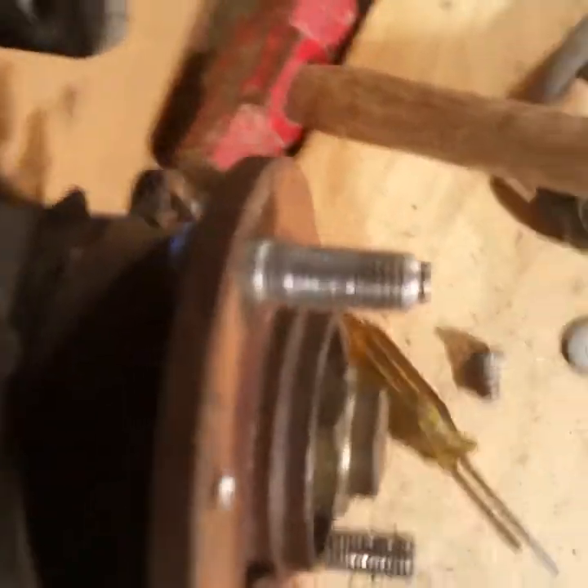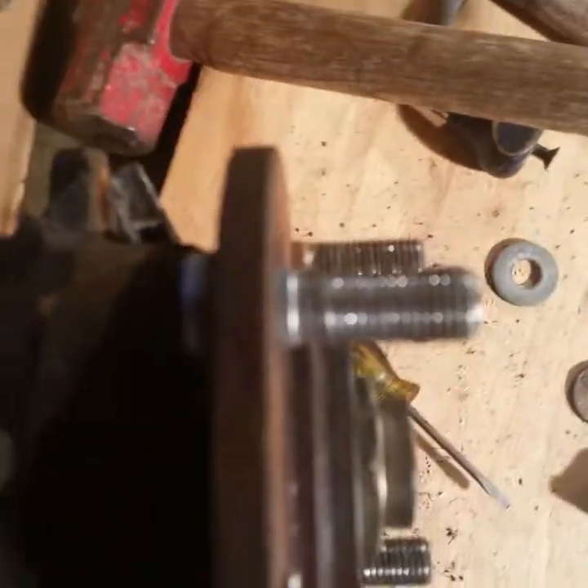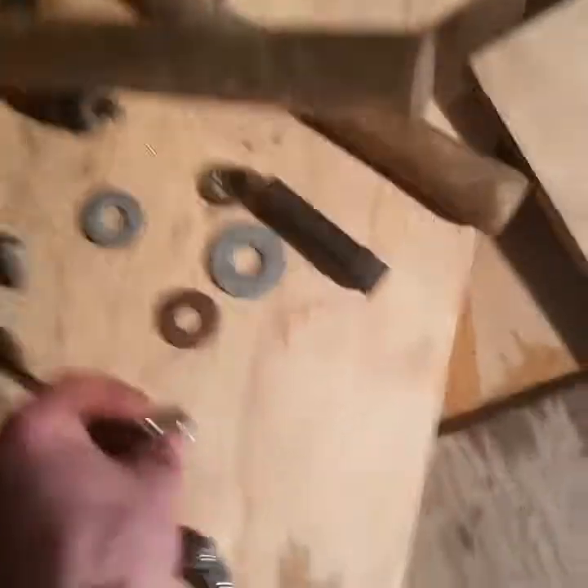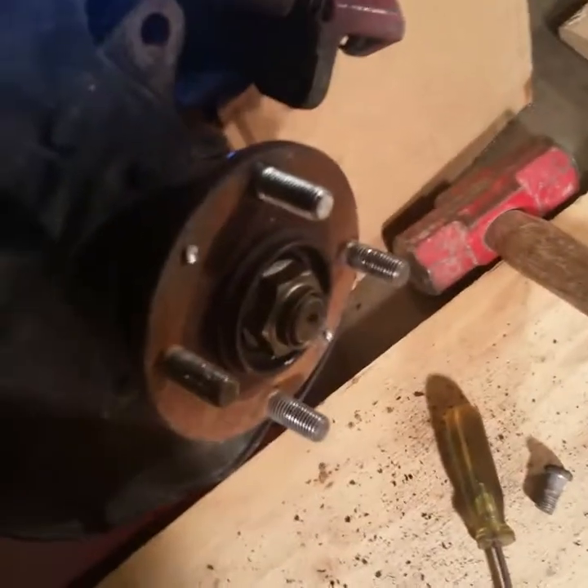I finally got it pulled all the way through. Since it was one of my normal ones I kind of messed it up, so I have an extra and I'll just put that one on. It's all good in there - I don't know if you can see.